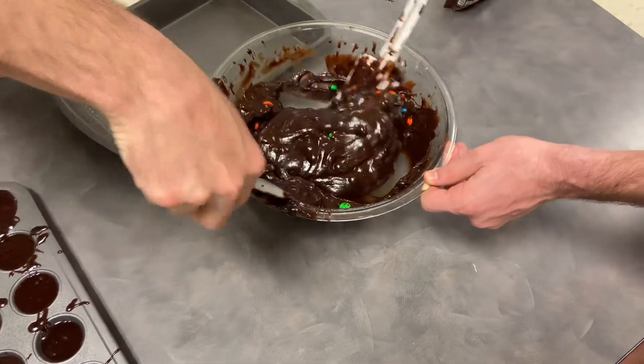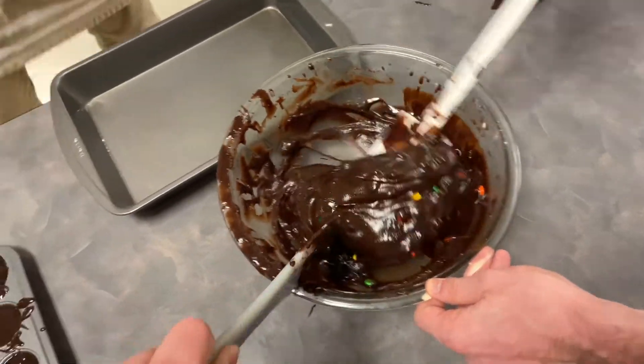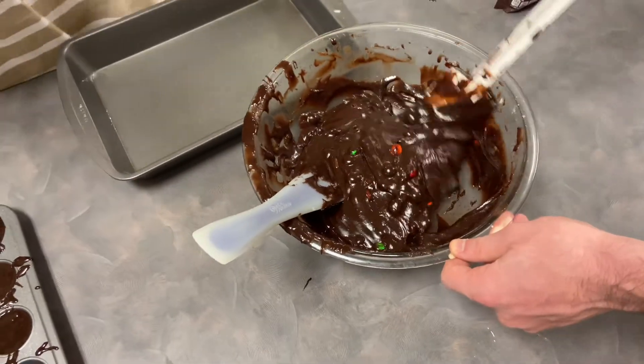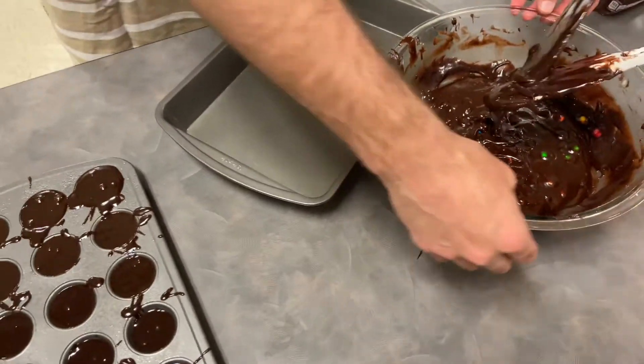It's kind of hard starting with two people. Do we just want to pour it in? Yes. And we're going to be adding the brownie mix to our pan.